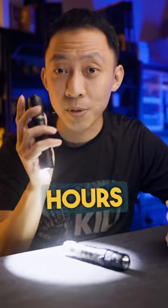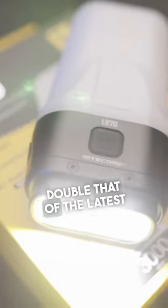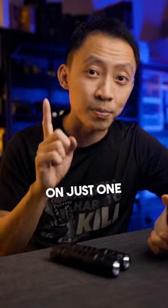Find me a 1,000 lumen flashlight like this that can run for 10 hours without a battery change. Right? None — because it doesn't exist. This is the first of its kind. The runtime is more than double that of the latest MH12 Pro, which already does an incredible 4.5 hours on just one battery.